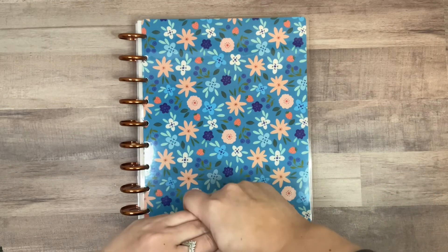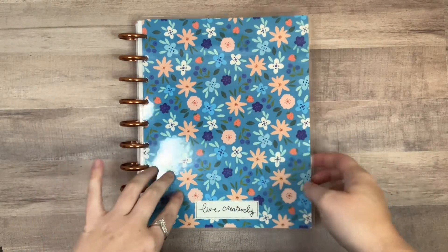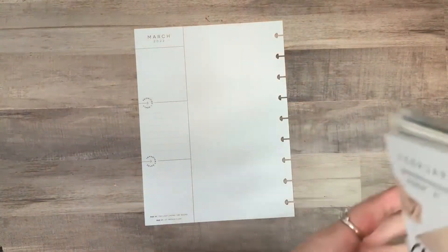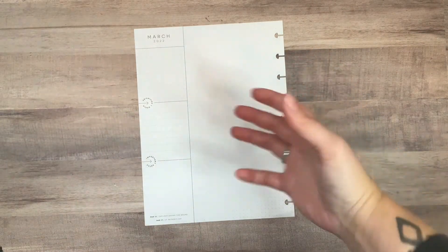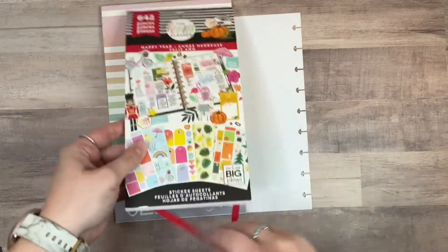Hi planner friends, it's Sydney from Syd Plans It Out. Welcome back to my channel, and if you're new here, thank you so much for stopping by. Today we're going to be making my March currently page, which I am excited about because March is my birthday, March is spring, March is hopefully warm weather. I like March.